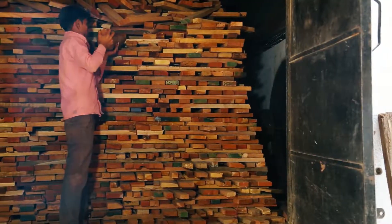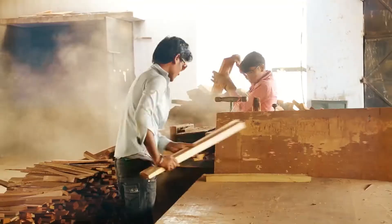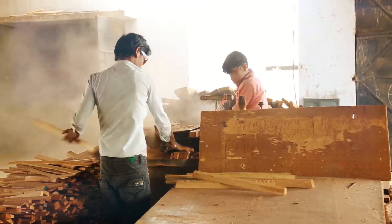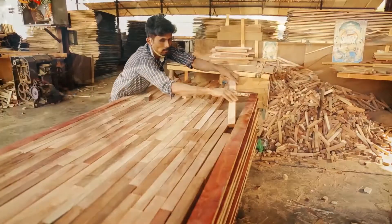The timber is then seasoned in the kiln chamber to remove moisture content for a good finish. The seasoned timber is cut into specific dimensions using a rip saw machine and frame saw machine. These solid lumber pieces are joined edge to edge to form a very thick composite plywood, which is finished with a plywood veneer face.